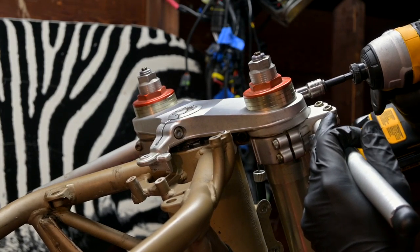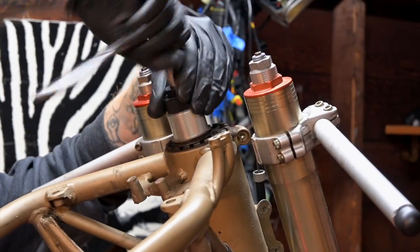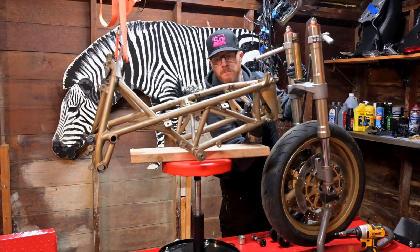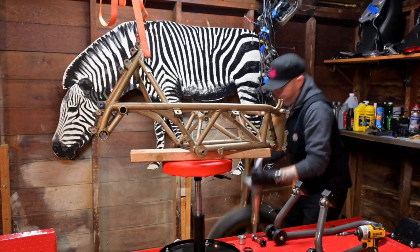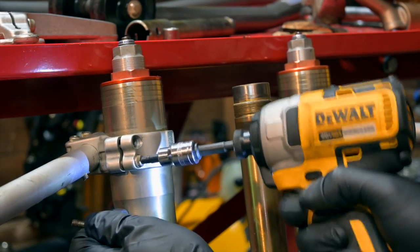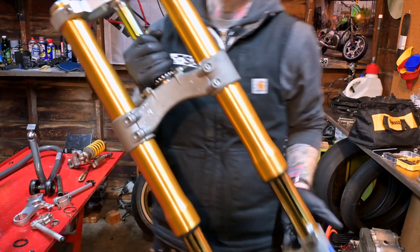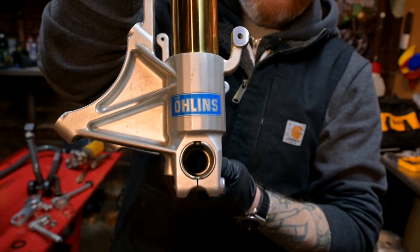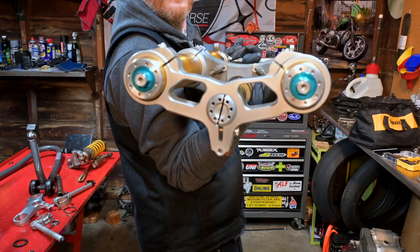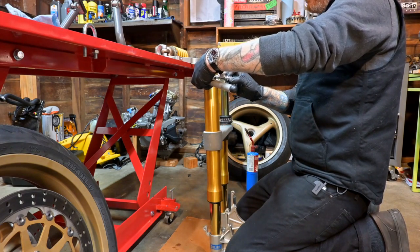First in the series of things I'm very, very excited to show you — let's just get the front end off of this thing and see what happens. This is the front end of a 999 S. Because the triples are very similar, we can use them on the 748. There is the lovely Öhlins logo, and yes, they are using radial calipers, which is exactly why we saved the calipers off the 1098 — they will bolt right on. There's a little stuff you have to do to make the brake rotors on the 748 or 916 wheel actually work with these calipers, but we have it taken care of. So let's get this front end together and put it on the bike.